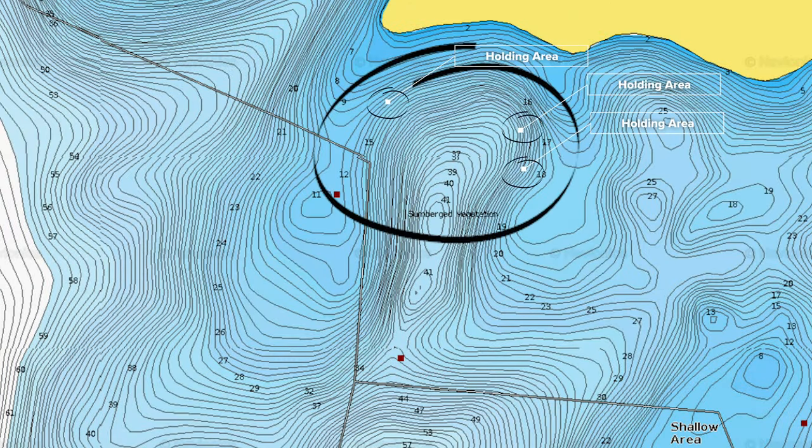Now you know we've got to look for steeper breaks, but there's a million steep breaks in every lake in the country, so what makes one better than the other? Here it is: let's say you've got two points that run out, and they make a little deep pocket in between them. Underwater it looks like a giant seam. Not only is that a good vertical area to fish, but it's a funnel spot and a stopping point. Remember that — funnel points, stopping points.